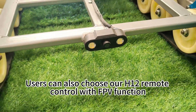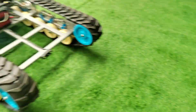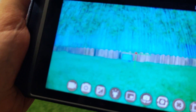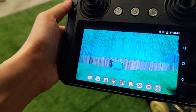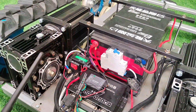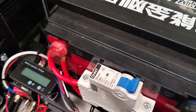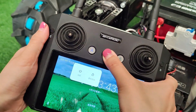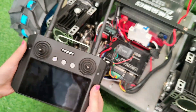Users can also choose our H12 remote control with FPV function. Finally, to turn off the machine, turn off the power button on the machine itself, and then turn off the power switch on the remote control. That's it. Thank you.